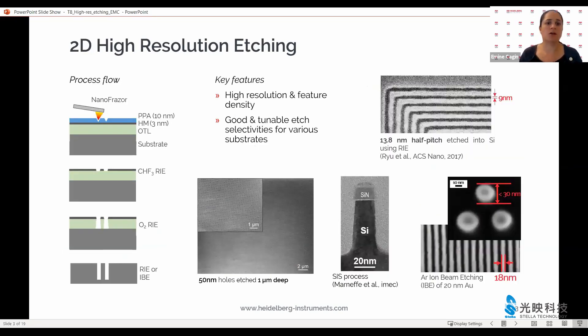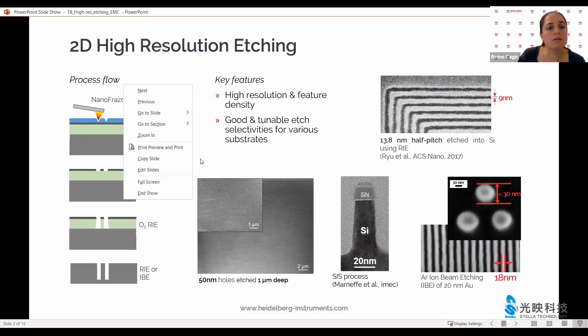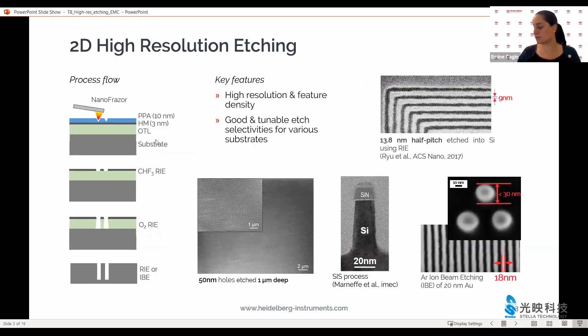Today we will talk about the process on the left that is based on a four-layer resist stack that can take advantage of the high resolution and high feature density patterning capabilities. This process gives us good and tunable edge selectivities; we can work with many different substrates and under layers, so this very specialized process is actually quite versatile. There are a few examples already on this slide and you will also see application examples towards the end of the presentation.